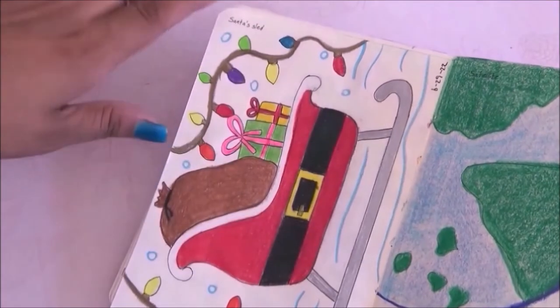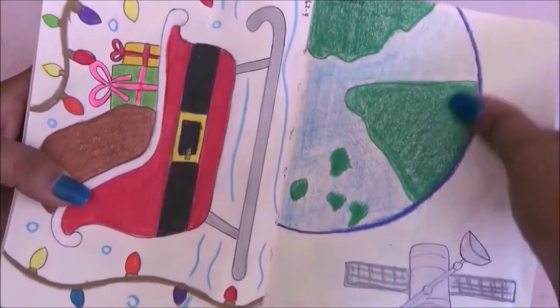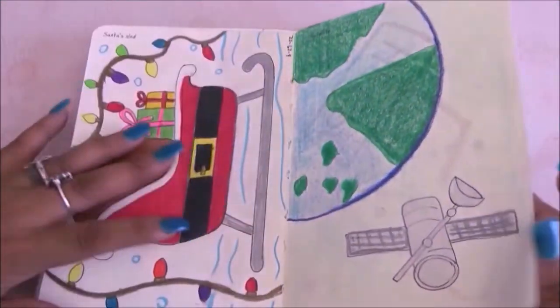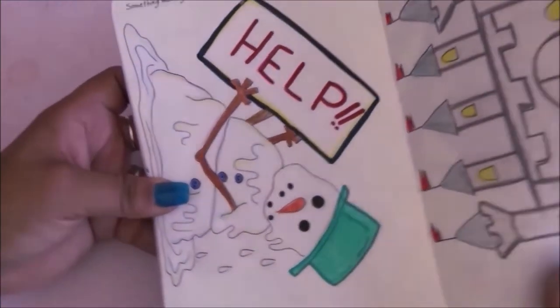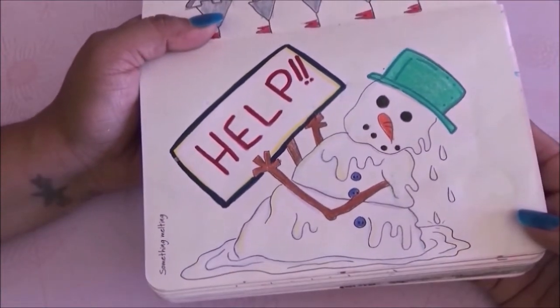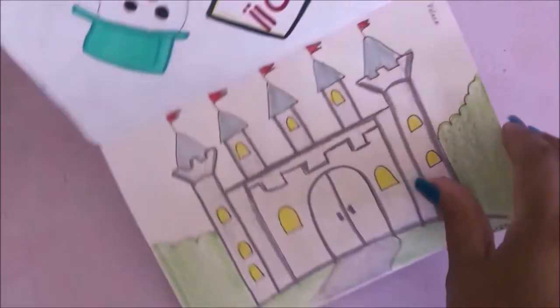For this page I had to draw a satellite so I added the Earth as well. On this page it was something melting so I drew a snowman that is melting and asking for help. Then we have a palace — I drew something super fast and simple.